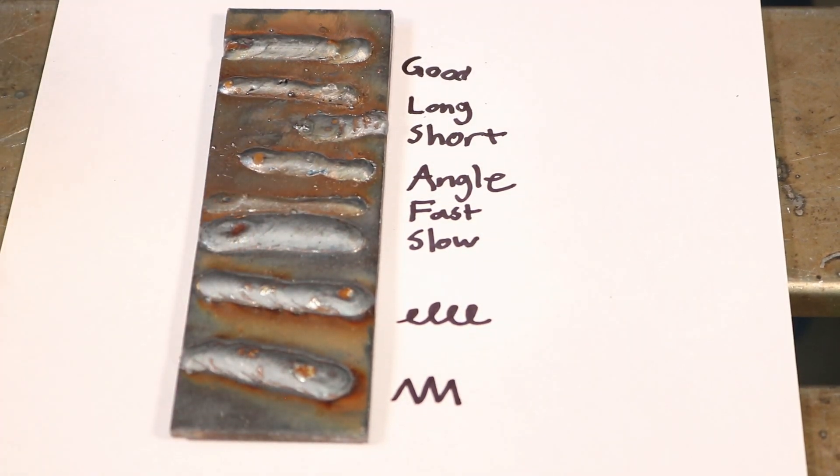Those are the three things to focus on — distance, angle, and movement. You can learn a lot by taking dry runs before you even light an arc. Get some scrap metal and practice on the bench to get things tuned in before you get onto your project. You'll learn a lot faster by running a bead and paying attention to one thing at a time. Practice these things and you'll be running like a pro in no time. If you like this, make sure to subscribe below — we'll see you next time.